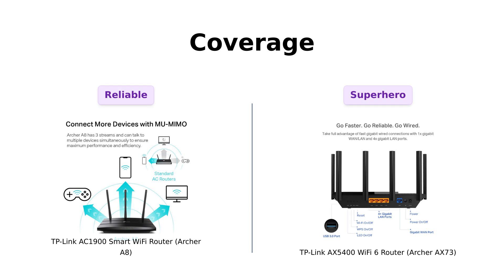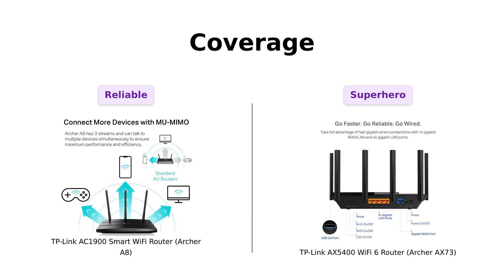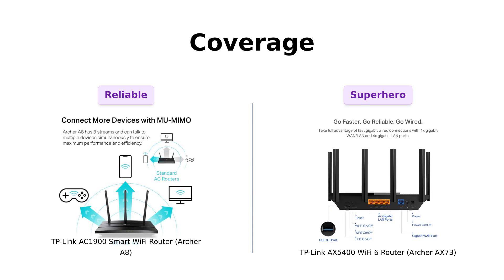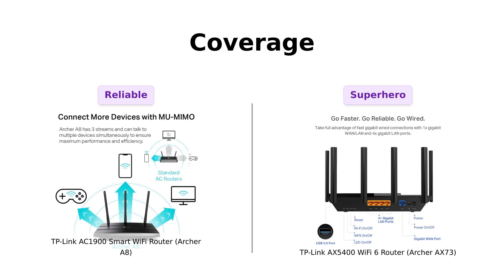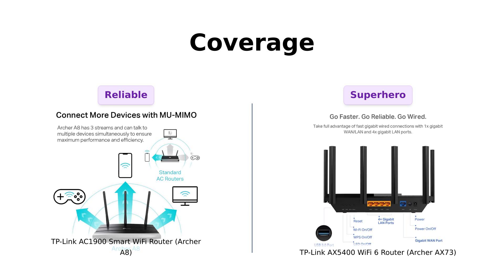Let's talk coverage. The A8 has beamforming technology, which sounds like something out of Star Trek, but it basically means better Wi-Fi in more places. The AX73, though, is like a Wi-Fi superhero with high-power FEM, six antennas, and more beamforming. It's like the difference between a garden hose and a fire hydrant. If you live in a mansion or just want to flex on your neighbors, the AX73 is the way to go. Users have praised the AX73 for its expansive coverage and reliable signal strength.